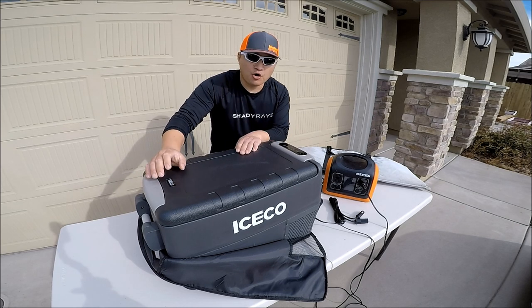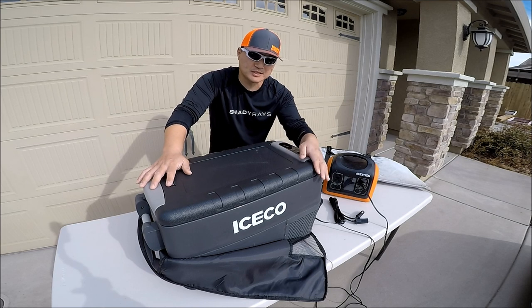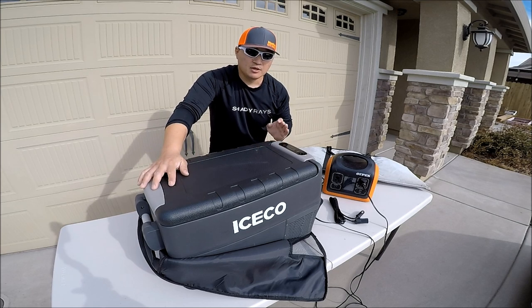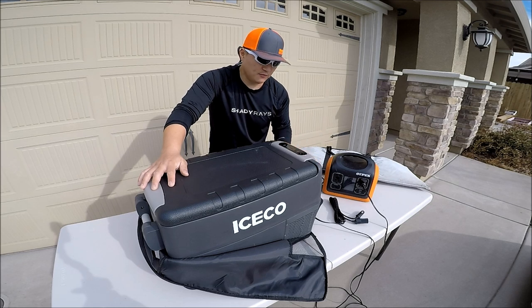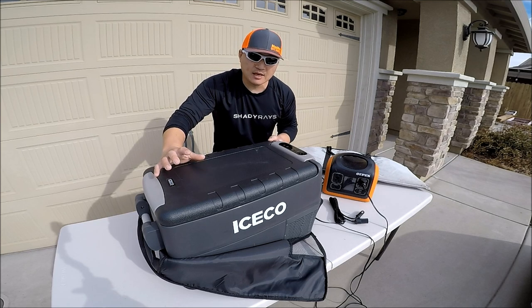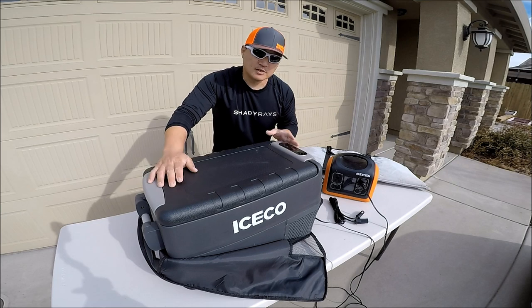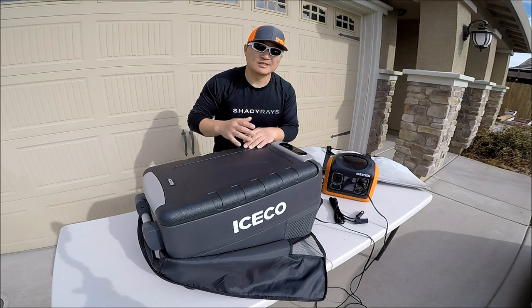There are other very affordable portable freezers out there. This one retails at around $500, while similar-sized units from different brands will go for around $300. The biggest reason I thought this was the right choice for me was because of the compressor they use. Icicle uses a German-made compressor called Danfoss, which is supposed to be very efficient — it draws less power and is long-lasting.